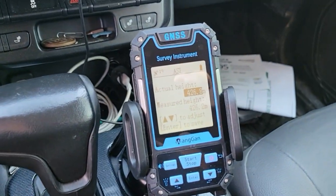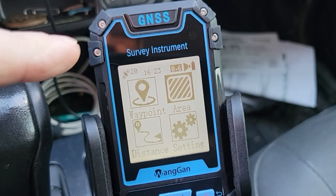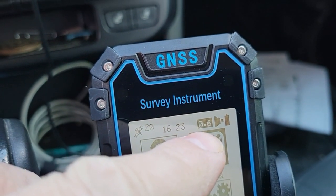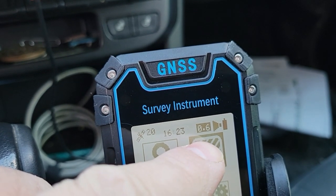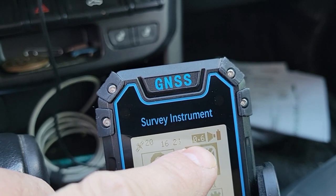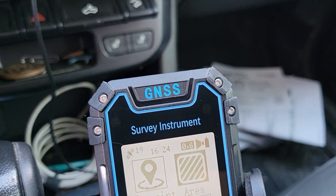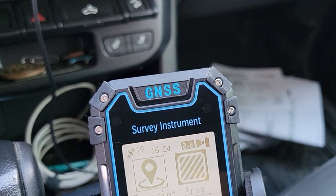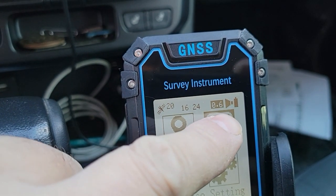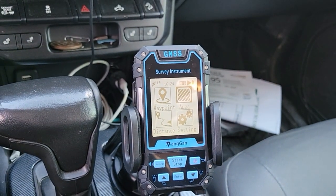As far as accuracy goes, you can see it's showing 0.006. If that number is below 0.9 or 1.0, it's going to be accurate within a couple of feet. If it's above 1.0, you're looking at accuracy within a meter or two — about three to six feet. So you really want to wait until you catch enough satellites. Right now I've got 20 satellites.